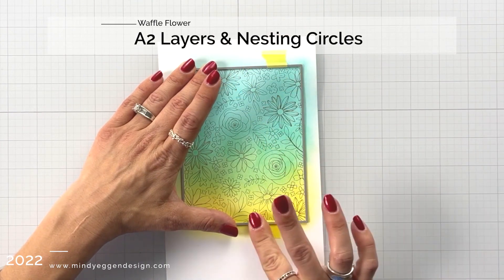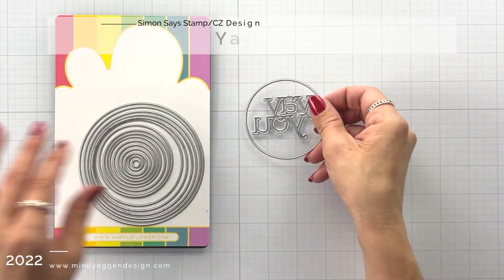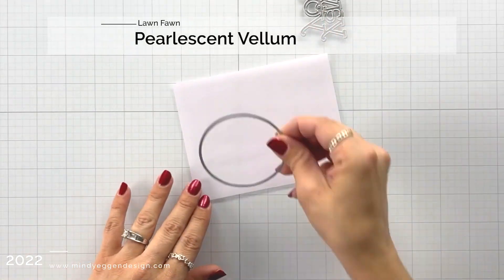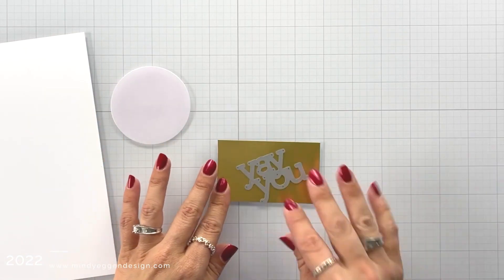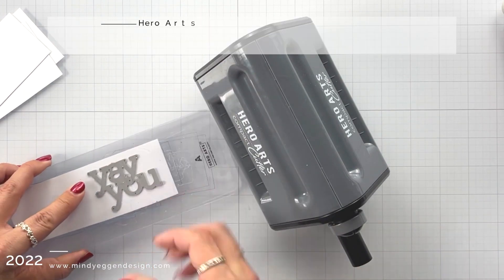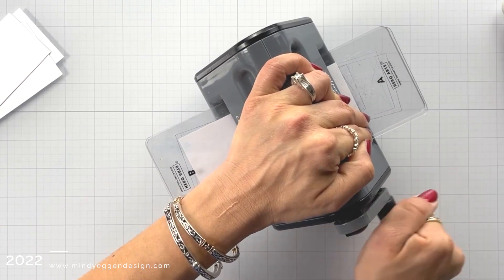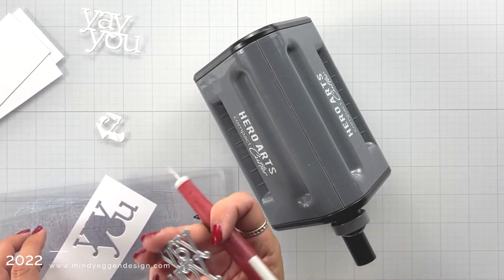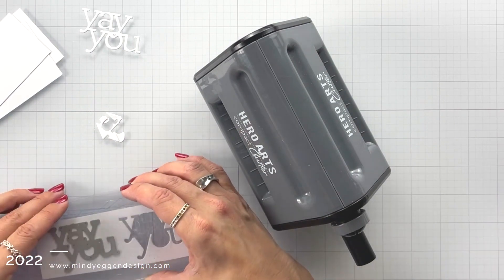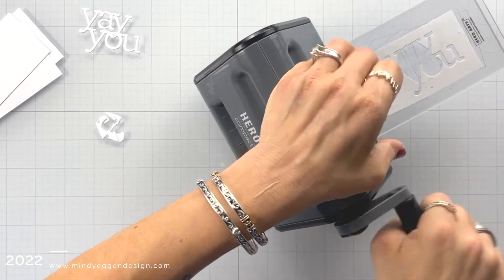I'm going to die cut this out using the A2 Layers Rectangle Die from Waffle Flower, and then I'm also bringing in the Nesting Circles Die, finding a size that's going to fit this Yay You Word Die — I wanted that circle to be just a little bit bigger than the Yay You. For that circle I'm die cutting it out of some pearlescent vellum, and the Yay You I am going to die cut from some matte gold cardstock. I like to layer up my die cut words to add dimension, so I have some white 110-pound cardstock here. I'm using my compact cutter from Hero Arts — it has suction cups on the bottom so it holds down to my glass surface — and I'm going to run this through and die cut it about five times. I'll poke out any excess bits using my craft pick. The reason I did it five times is I'm going to layer two together to go behind my vellum and three I'll layer together to go on top of the vellum.